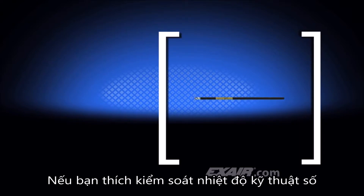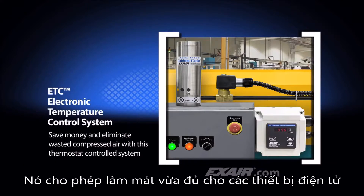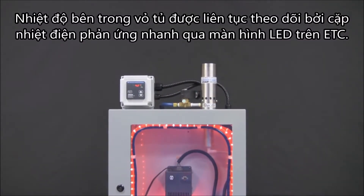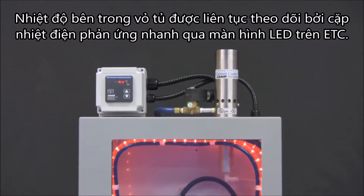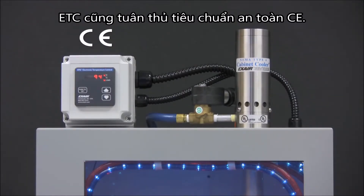If you prefer digital temperature control, X-Air has the ETC, electronic temperature control. This controller can accurately maintain a constant temperature that is slightly under the maximum rating of the electronics, permitting just enough cooling without going so cold as to waste compressed air. The temperature inside the enclosure is constantly monitored by a quick response thermocouple, with an LED display on the ETC that shows either degrees Fahrenheit or degrees C. The control activates the included solenoid valve when the temperature setting has been exceeded. The ETC is also CE compliant to assure safe operation.